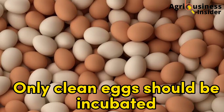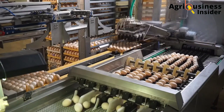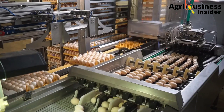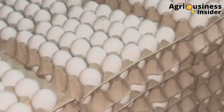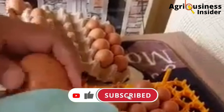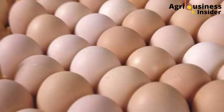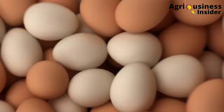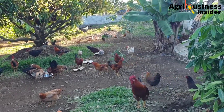Number five: only clean eggs should be incubated. Do not incubate dirty eggs, and don't clean dirty eggs with water or a wet cloth — simply avoid them. Cleaning removes the egg's protective coating and exposes it to disease. The rubbing action during washing forces disease-causing organisms through the pores of the shell, predisposing the embryo inside to disease.